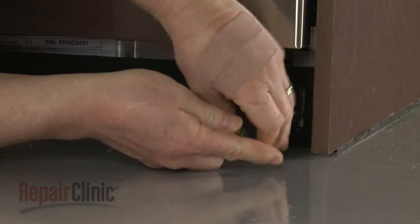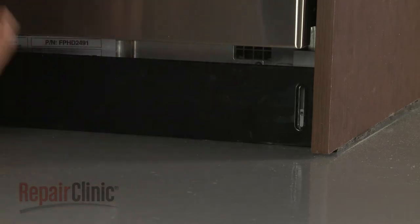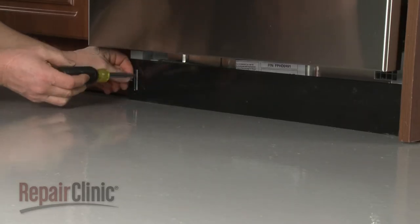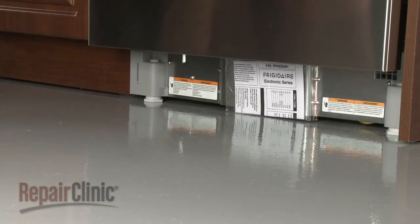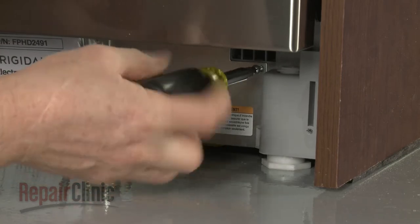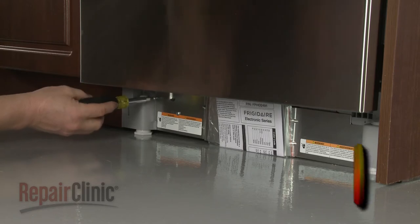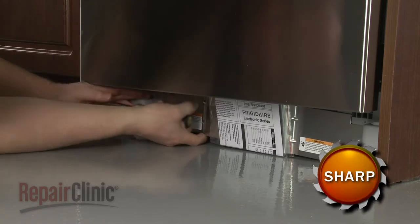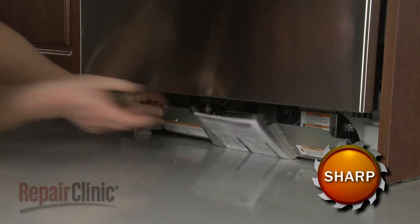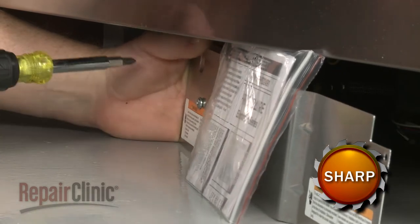Use a Phillips-head screwdriver to unthread the screws to release the lower access panel. Unthread the screws securing the inner access panel. Lift up the panel to detach. Remove the nut and bolts securing the grounding wire to fully remove the panel.